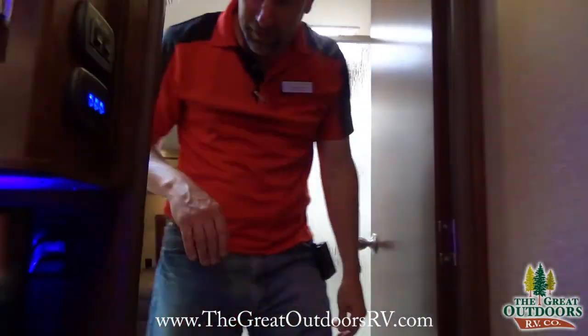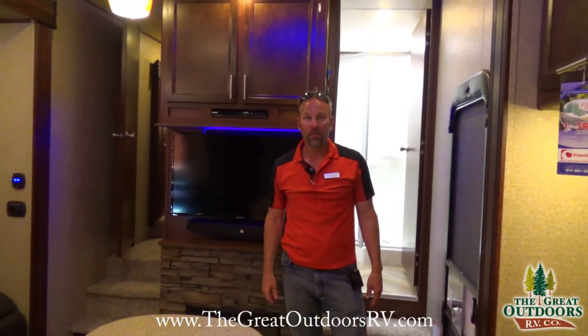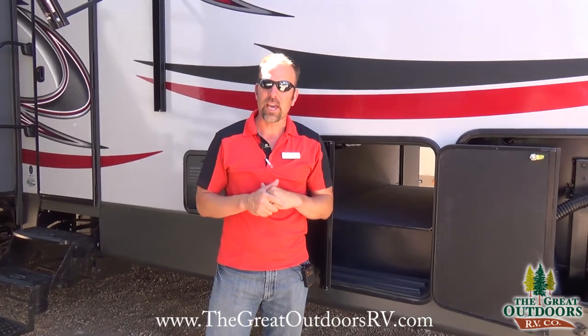Thanks for taking the tour with me on the 377V. My name is Tom Blycroft, sales consultant here at the Grey Outdoors RV. Please contact me if you have any further questions on this coach — my number is 970-313-4337. Talk to you soon.